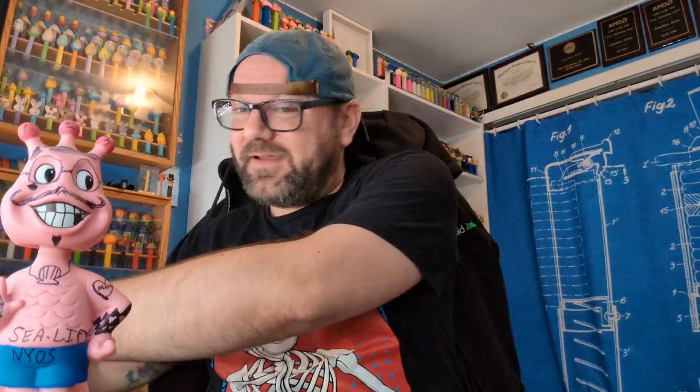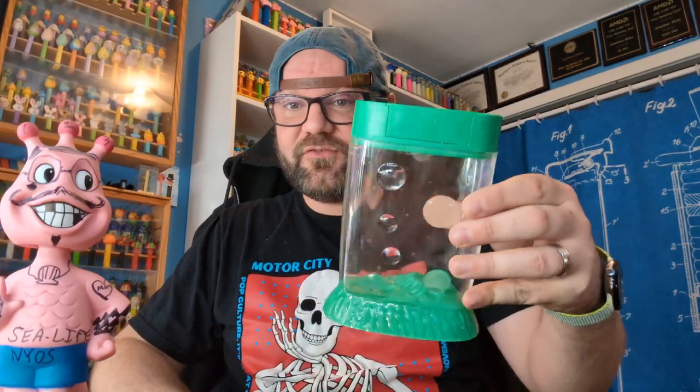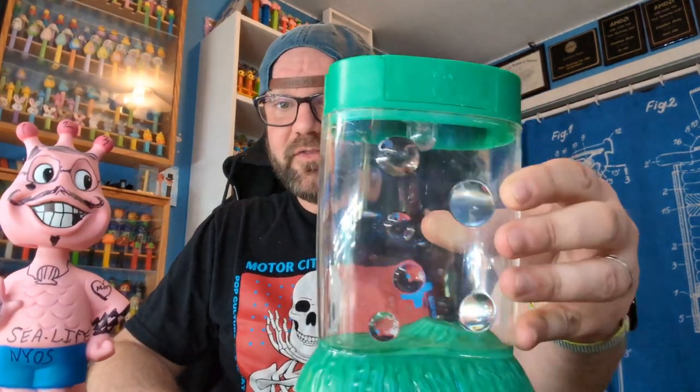Hey there guys, this is John the sea monkey dude here. I just wanted to make a short video to show you guys something I got in the mail recently. I thought about posting it on Instagram but here's what I want to show you — I've had this for a while right here.